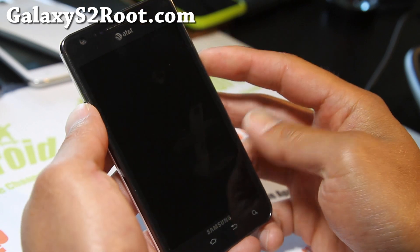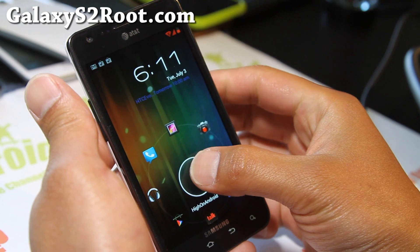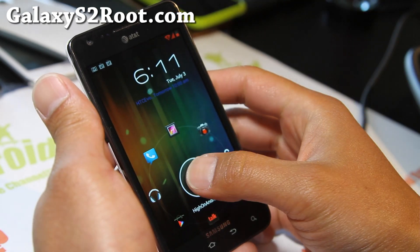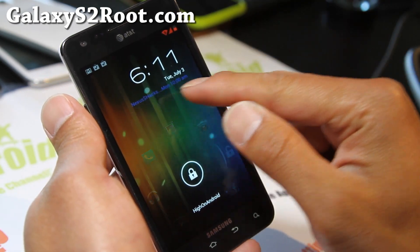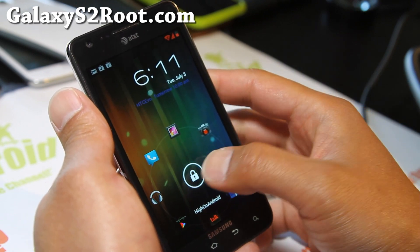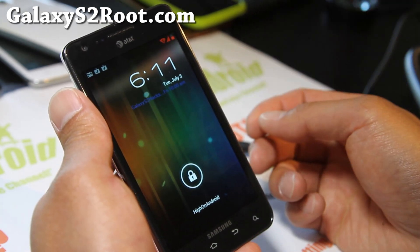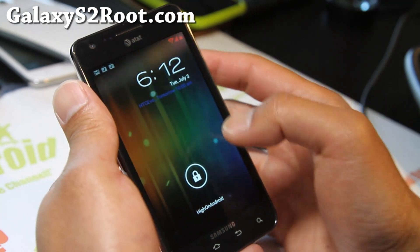Let me start with the lock screen. I've got a custom carrier label there instead of AT&T, and you can see my appointments for this week. Google I/O was last week, now it's July 4th so I already started pre-partying.